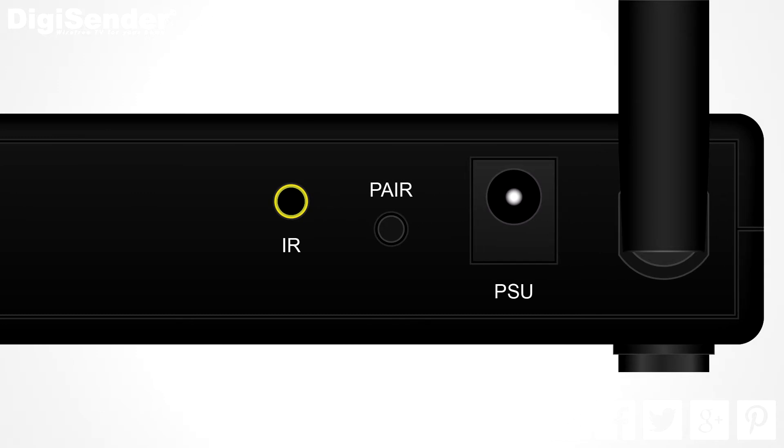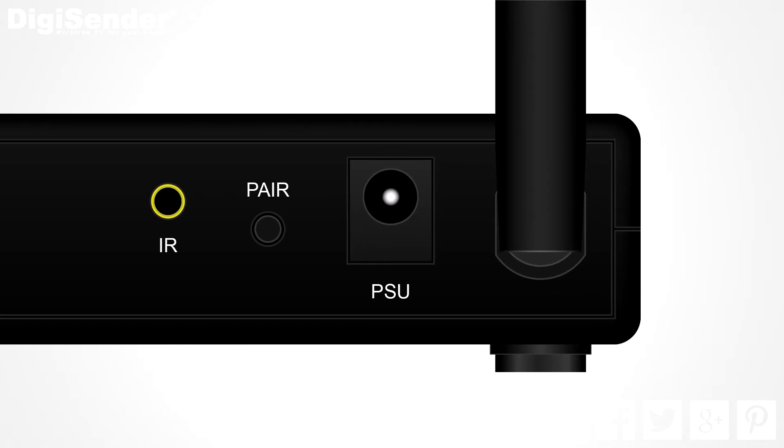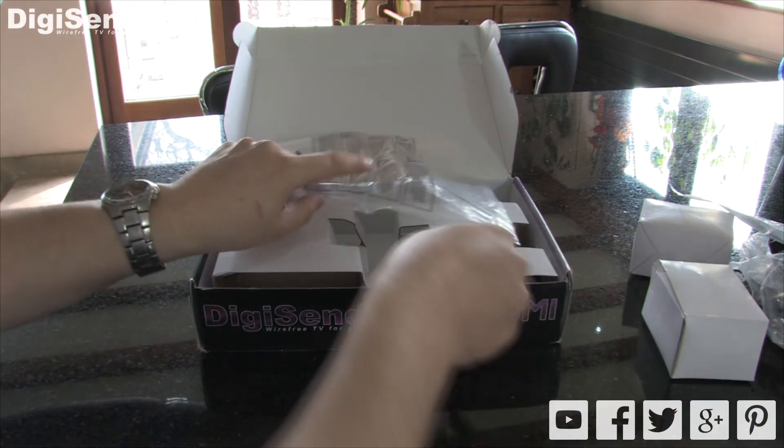Then we have the pair button. The units are already paired in the factory, so this is only used if you need to re-pair the transmitter and receiver units. This is the socket for the power supply. And lastly we have the antenna. So that's the transmitter.